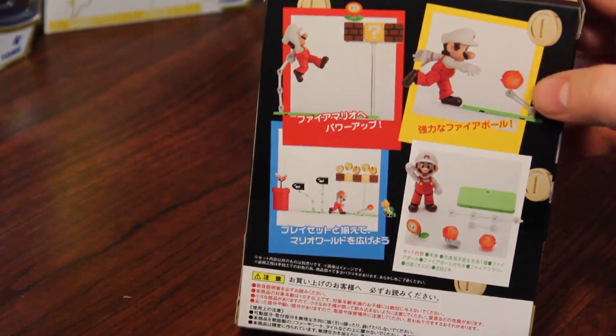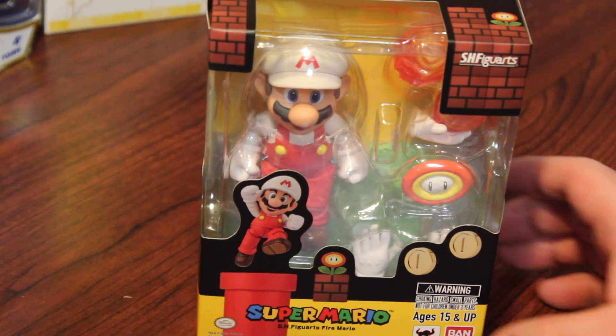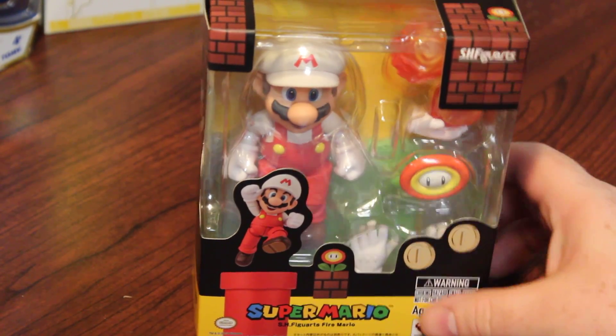I live down in Tennessee and the tax is around $9.25 down here, so the 20% off basically knocks off more than double the tax — so that's still a good little chunk of change, especially the more expensive the item, the better.